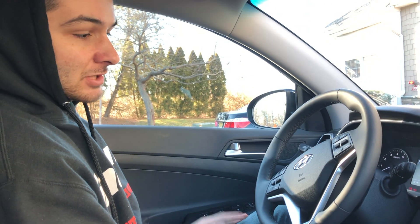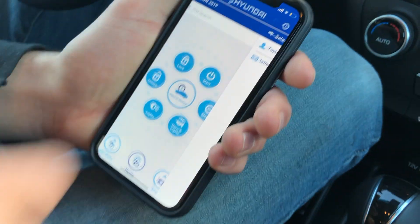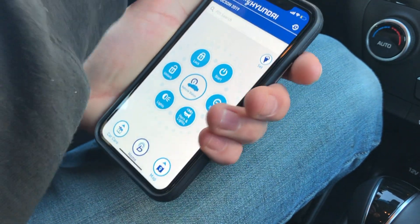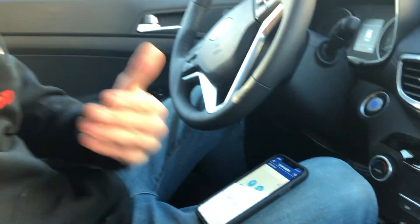It also has lane assist — if you're swerving out of your lane, it will automatically correct your direction, which is amazing technology. Another cool feature is the Blue Link app: from inside your house, you can start your car, lock or unlock it, turn the lights on, and have your heated seats and steering wheel ready — all from the click of a button.